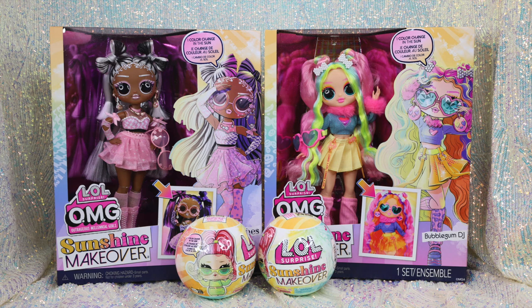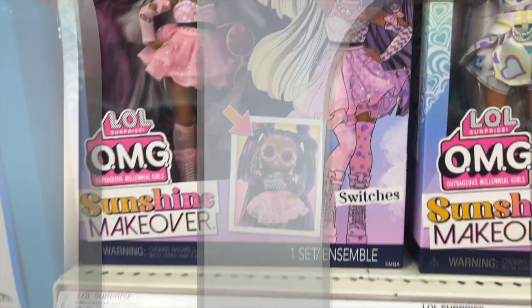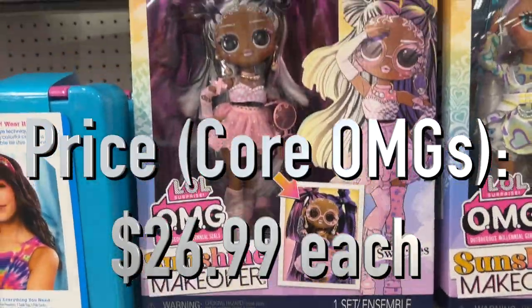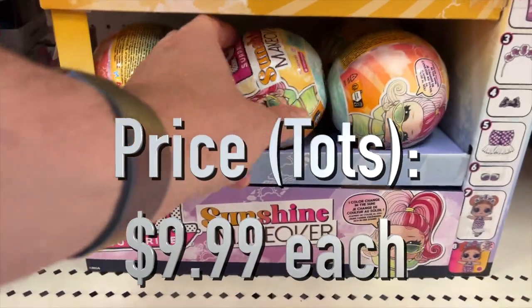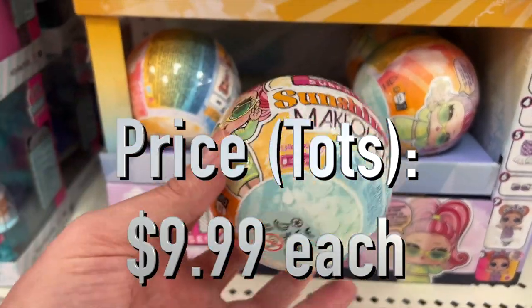The core line of LOL Surprise Sunshine Makeover OMGs costs $26.99 each. They're available now through Target, Amazon, and Walmart. You can pick up the Surprise Ball Tots in the same series for $9.99 each. Links to order them online will be in the video description.